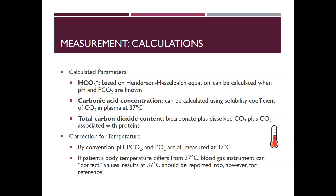The calculated parameters: bicarbonate is calculated using the Henderson-Hasselbalch equation when the pH and pCO2 are known. Carbonic acid concentration can be calculated using the solubility coefficient of CO2 in plasma at 37°C. Total carbon dioxide content equals the bicarbonate plus dissolved CO2 plus CO2 associated with proteins. By convention, pH, pCO2, and PO2 are all measured at 37°C, but if a patient's body temperature differs — hypothermic or febrile — the analyzer can be given the actual temperature to correct the values, though results at 37°C should always be reported for reference.